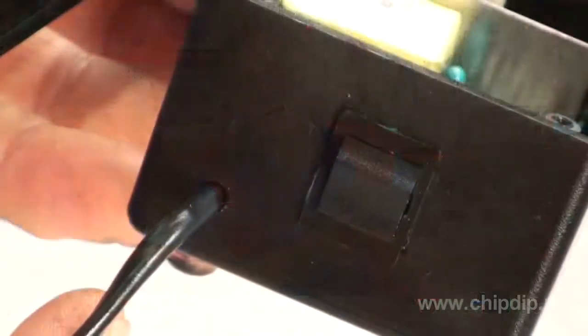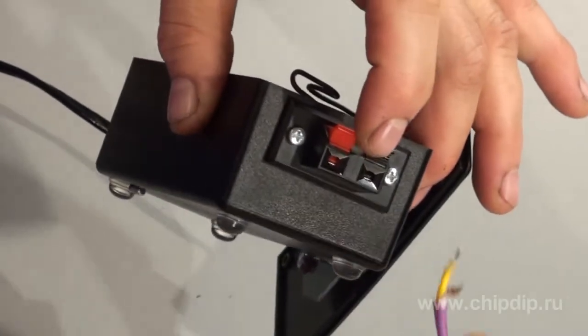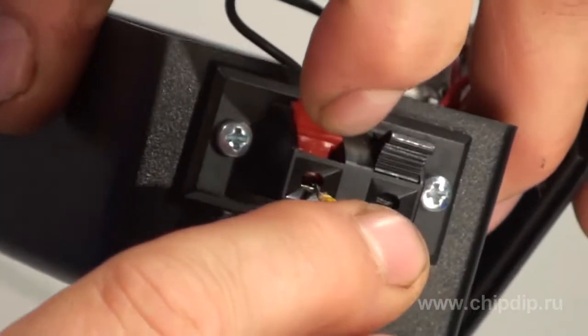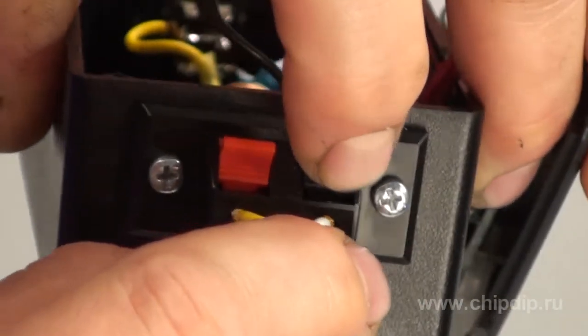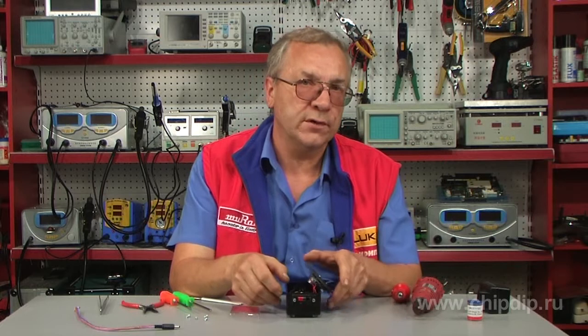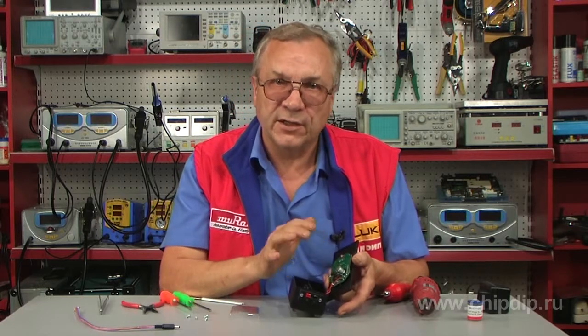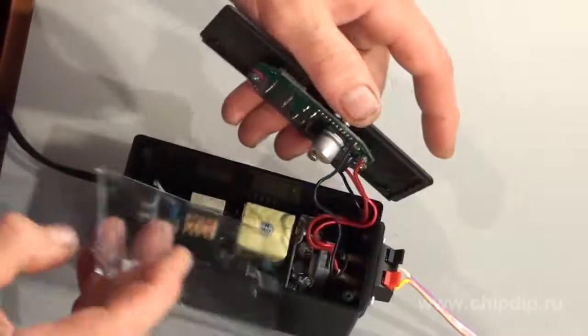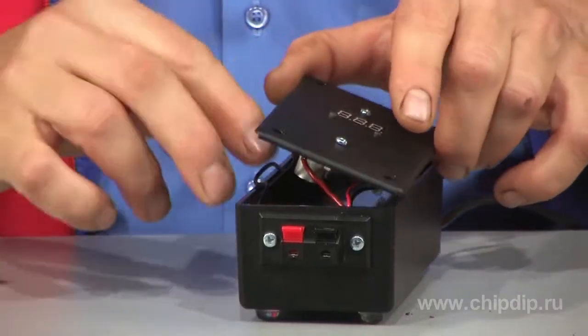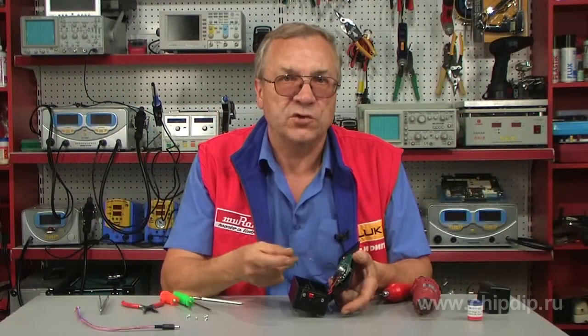Then we pass the power cords through the body and solder them at the input of the power supply. We put the prepared terminal block for low voltage output right here. The assembly doesn't take much time when you have everything in hand, including finished, work-proven units. Try to be more attentive when soldering input and output circuits on the regulator board. And just in case, lay an insulated strip between the two boards — it will serve as an additional insulating gap between the two electronic boards.